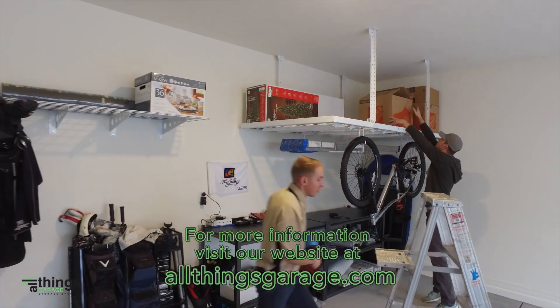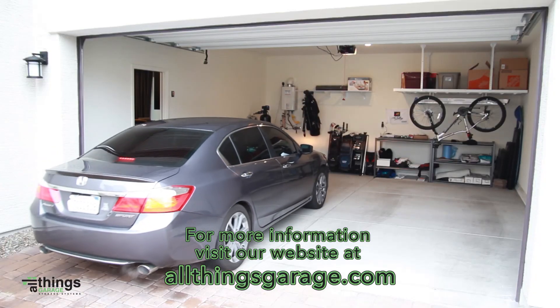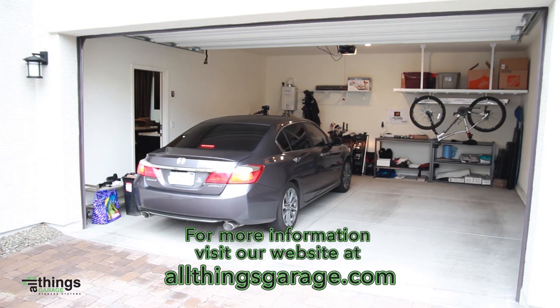Thank you for watching. For more information take a look at our installation guide on our website, allthingsgarage.com.